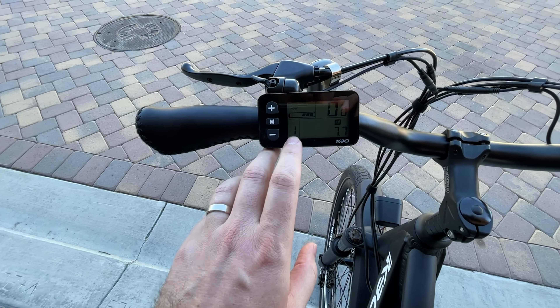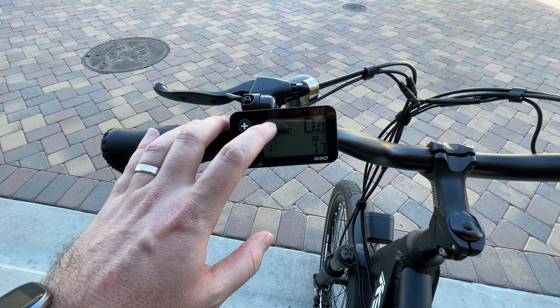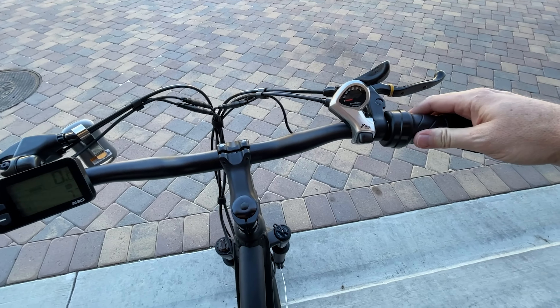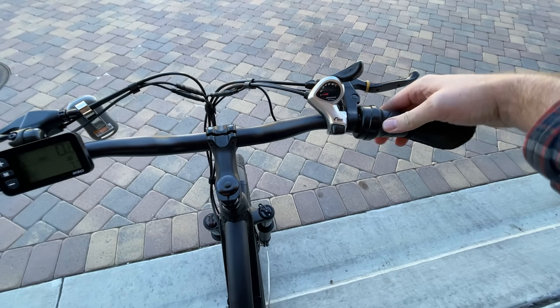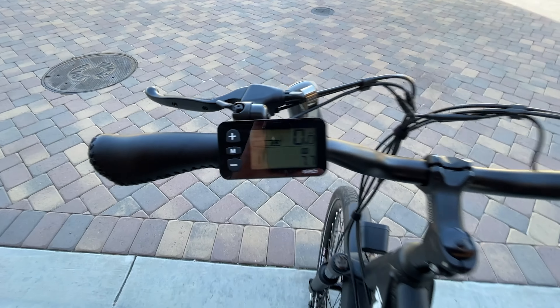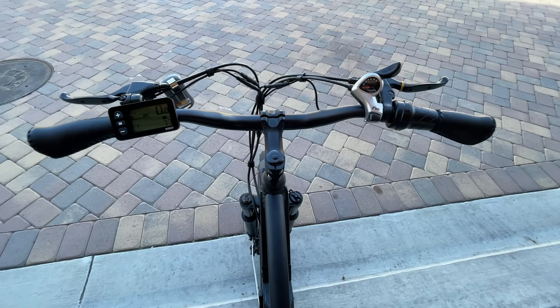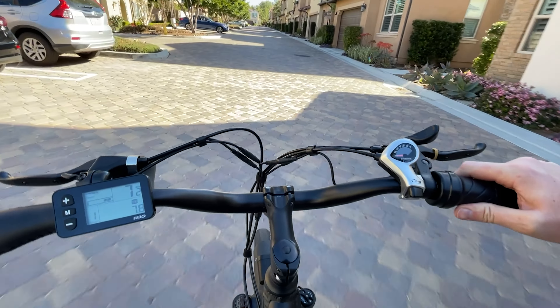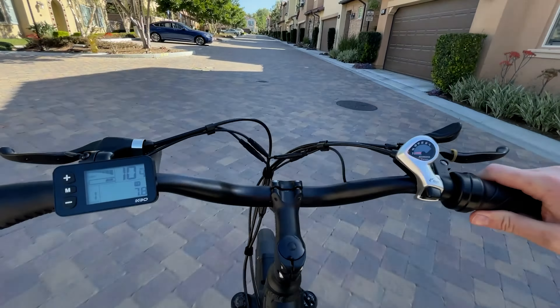All right, let's see how this thing rides. We're going to go ahead and turn it on — push the button right here. Here are the controls. We've got battery level, speed, our power assist level, and how much distance we have gone. Up here, which you can't see, is going to be our throttle. We have got our throttle right here, and as I turn it, it's going to start moving. We can maybe see that power kicking up a little bit, but let's go ahead and ride it and see how good this thing is.